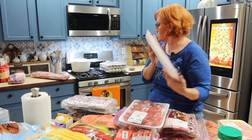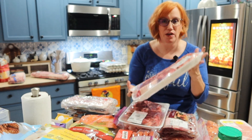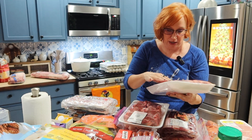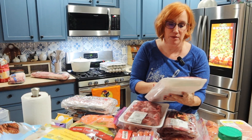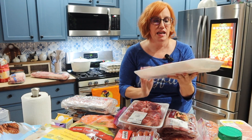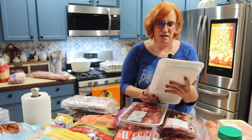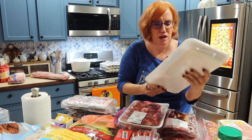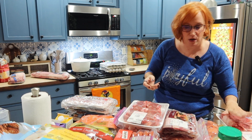Finally — well, one more thing — my most favorite thing: a giant, thick, huge ribeye. These are ridiculously priced. I love ribeye — it is my absolute favorite, but because of the price I just can't do it that often. This came from Costco as well. These things are huge — I don't know if you can see how thick those are, they're at least two inches, maybe more.